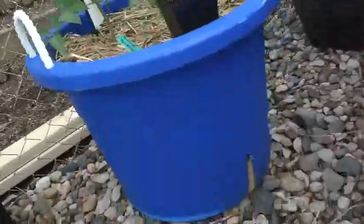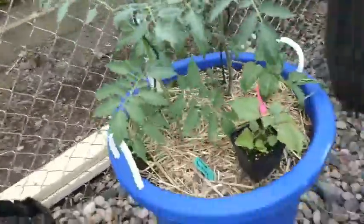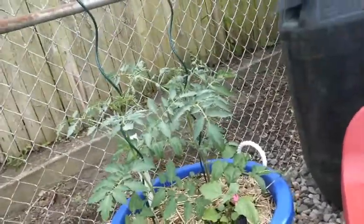Hi everybody, this is Beth again with Something Better, and I just thought I would give you a quick update on my garden. You can see the hole and the fill pipe in the back, and this has got two tomatoes together with these little wire trellises.